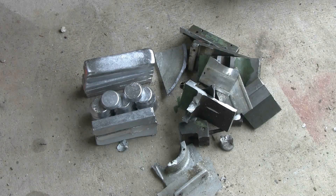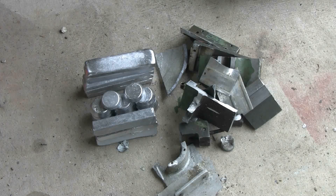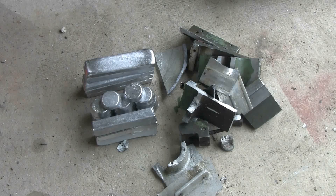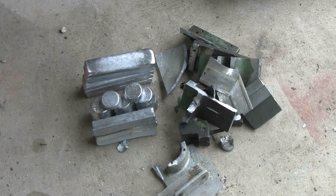On the left here, I have some aluminum muffins and bars that I cast from scrap aluminum that I've cleaned up. And on the right, I have some smashed, broken, or sawn up pieces of aluminum castings that are going to be recycled today.